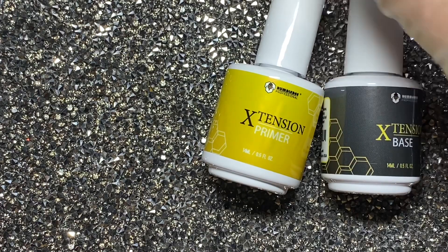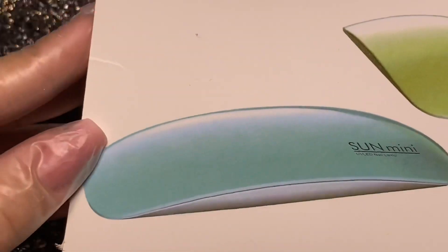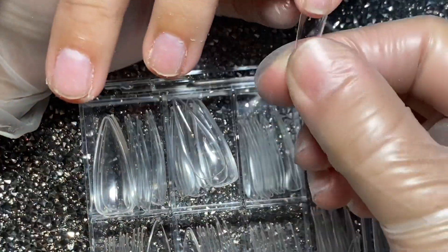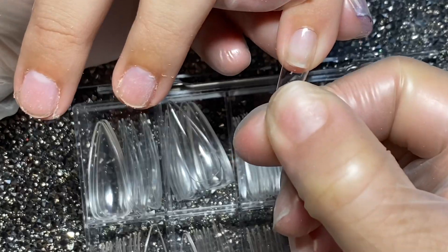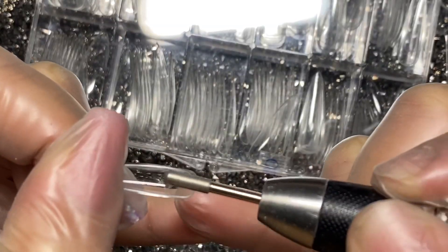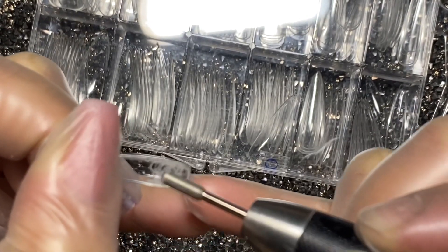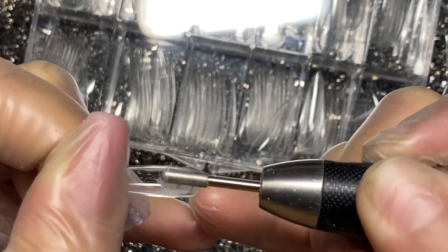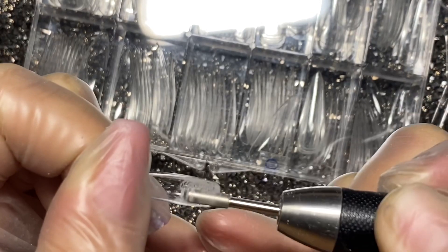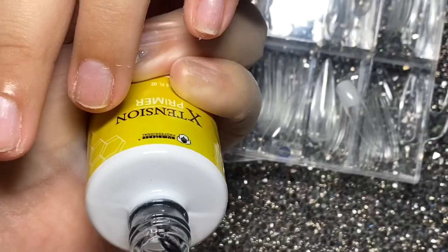Para esto vamos a necesitar una lamparita. Yo tengo una mini como esta, que es la que vamos a estar utilizando, y también estos tips de cobertura completa. Existen los natural y los que son completamente cristal. Vamos a medirlos y una vez medidos todos vamos a quitarles el brillo por la parte de abajo. Me gustó esta punta de midril porque entra fácilmente hasta en la medida chiquita y hasta las grandes.